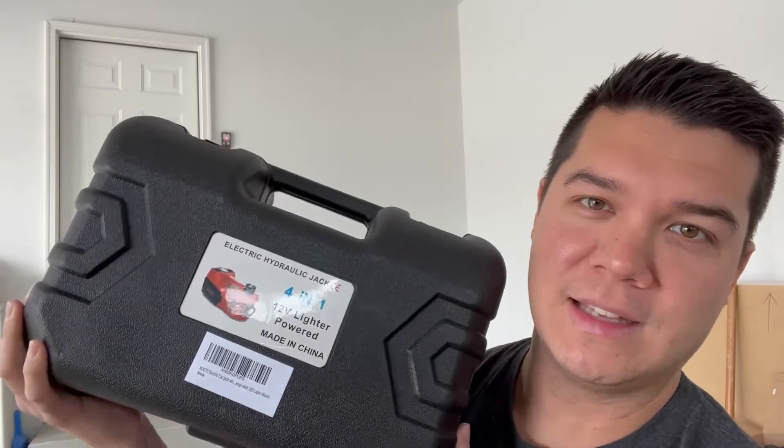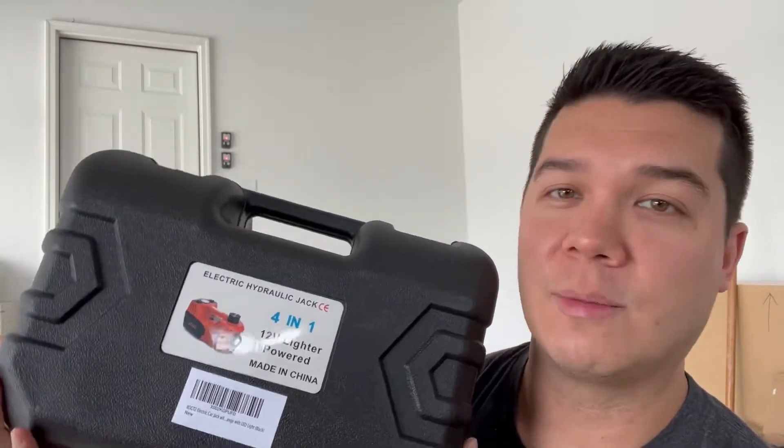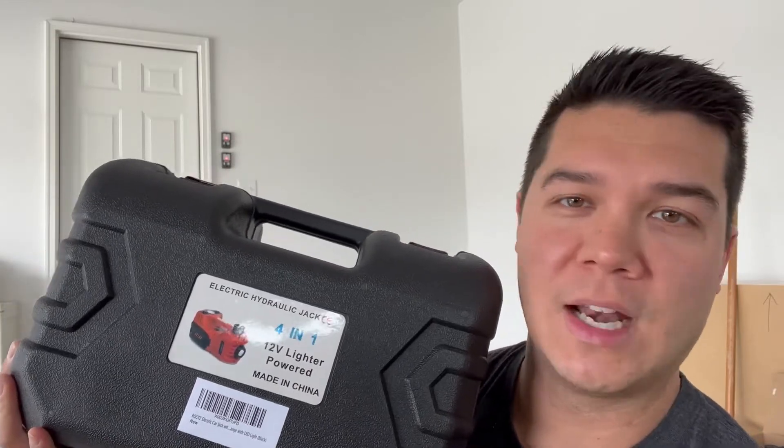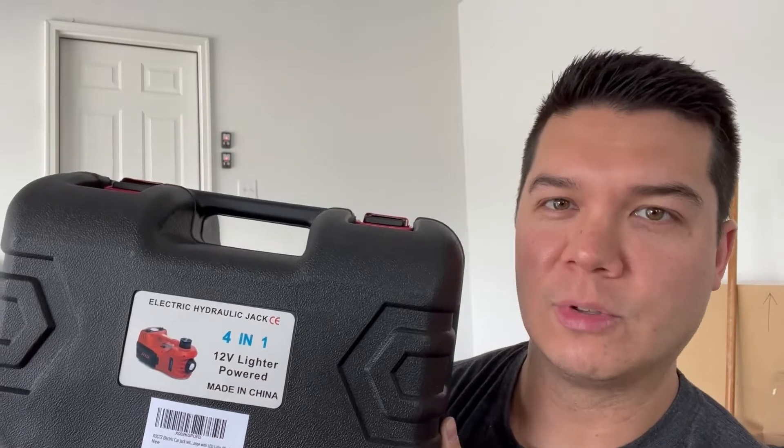What's nice about this is the size and how compact it is. You can actually leave this in your car, bring it with you, and jack up your car if you have any troubles on the side of the road. It's got everything that you need in here to accomplish some really awesome tasks.